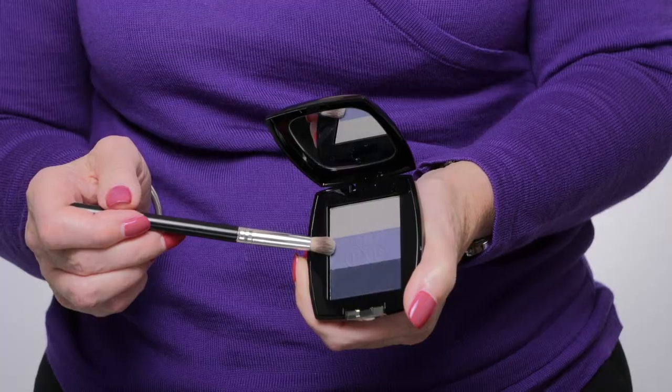The next thing I'm going to do is push this color here, which is called Bluebell. I'm cool-toned and these are all cool-toned colors. There are warm-tone colors and lots of other choices if you'd prefer something different, but I'm going to use this because I think it's going to suit me really well. So this middle color, Bluebell, I'm going to put into the socket line — above the eyelid — and this is quite a simple procedure.